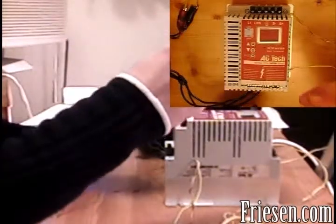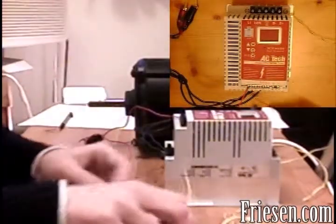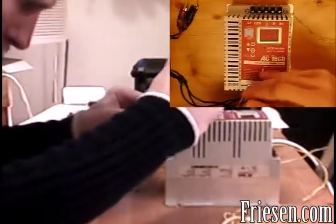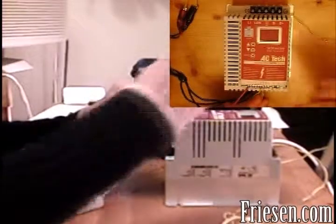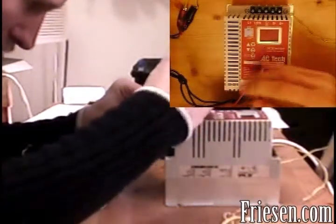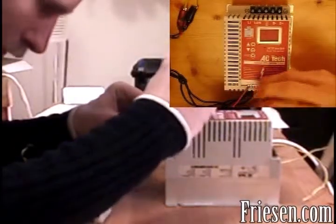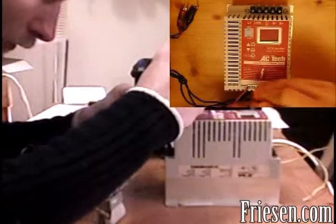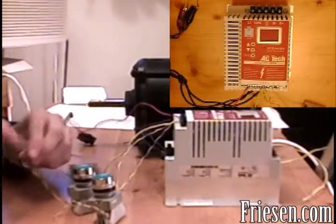Next, we'll connect one end of each of the four switches to different pins on the drive. We'll connect the first pin of the toggle switch to pin 1, one pin of a momentary switch to 13A, another pin to 13B, and another momentary switch to 13B. Now we'll connect all these switches together on the other side with a wire, and another wire which will go to pin 11 on the drive.